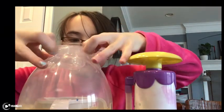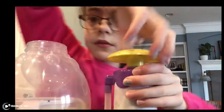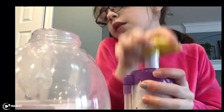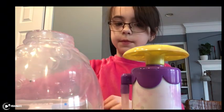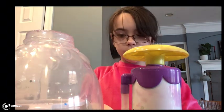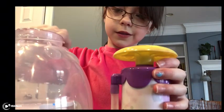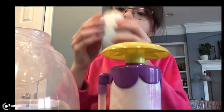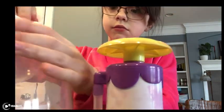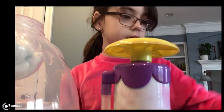Let's put this on. Let's put it in the slime. Let's put it in the slime.